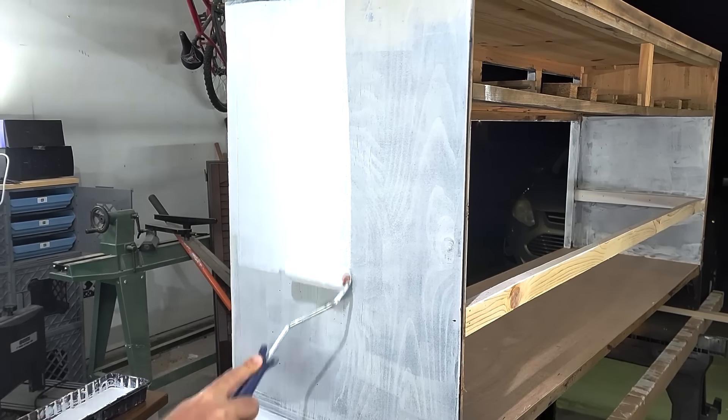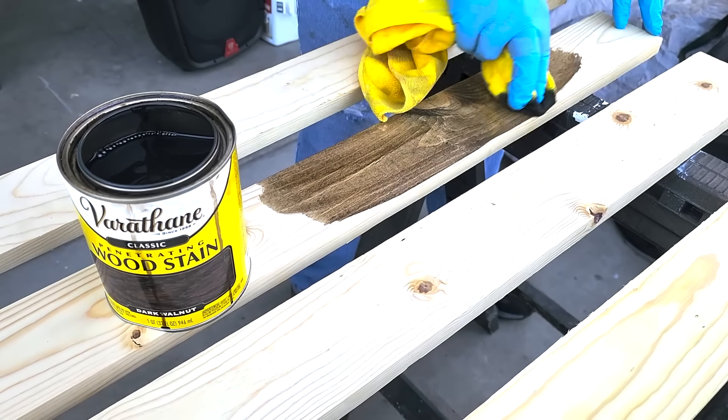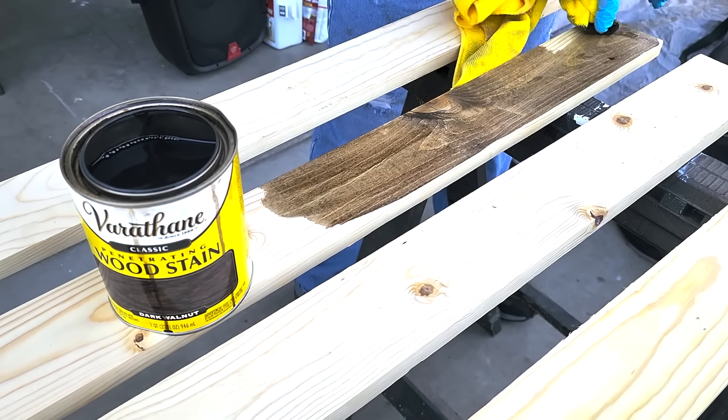Next, it was time for staining. I wanted to add some shelves in the middle and I wanted to go with a dark stain, so that's why I went with walnut. I'm going to do all the boards for shelving and that Luan plywood on the bottom — it's going to get some stain too, because I want every one of them to match.